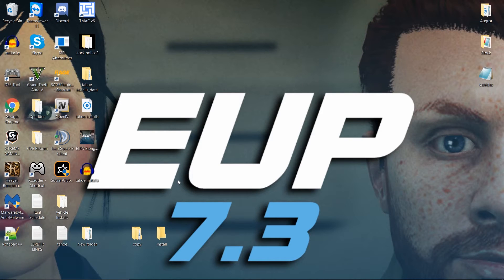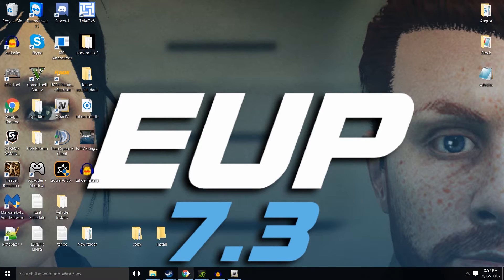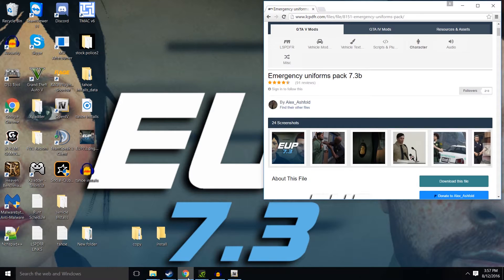Hey everybody, it's Sirius313 and we are back today with another highly requested install and it's EUP, otherwise known as Emergency Uniforms Pack. Today we're going to be doing an install and sort of a showcase on it.